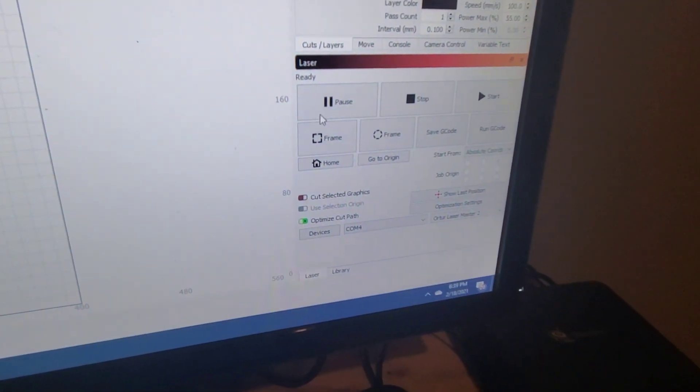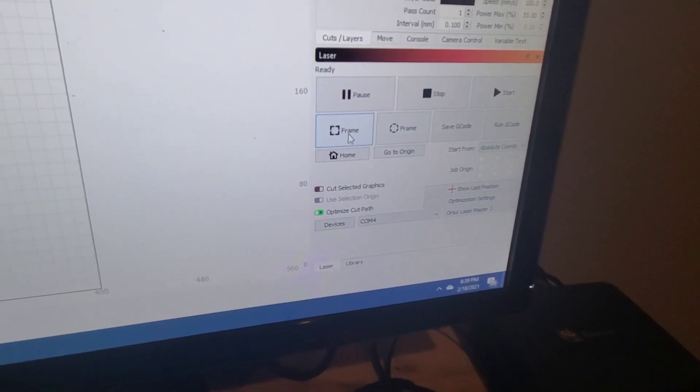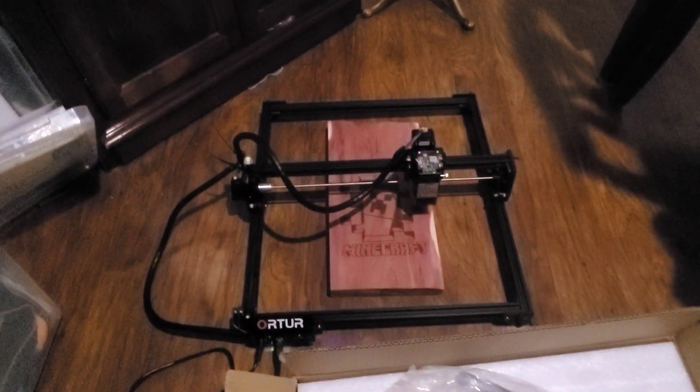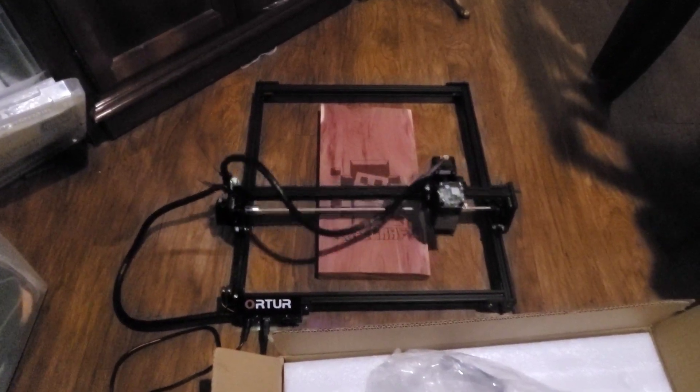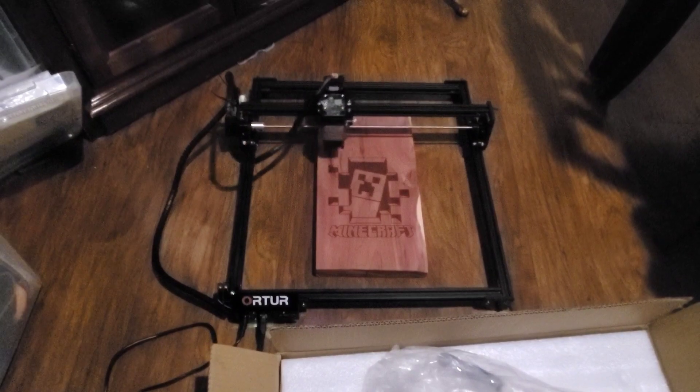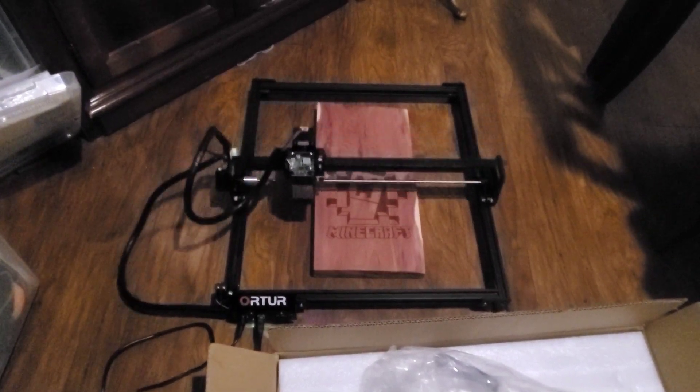There's another button right here called Frame. This is also a great way to set up your work area. I'm going to press the Frame button and move the camera over here. What it does is frame out the area that you're working, so it's a great way to see if you're going to be hitting your target. Functions like that are pretty neat.